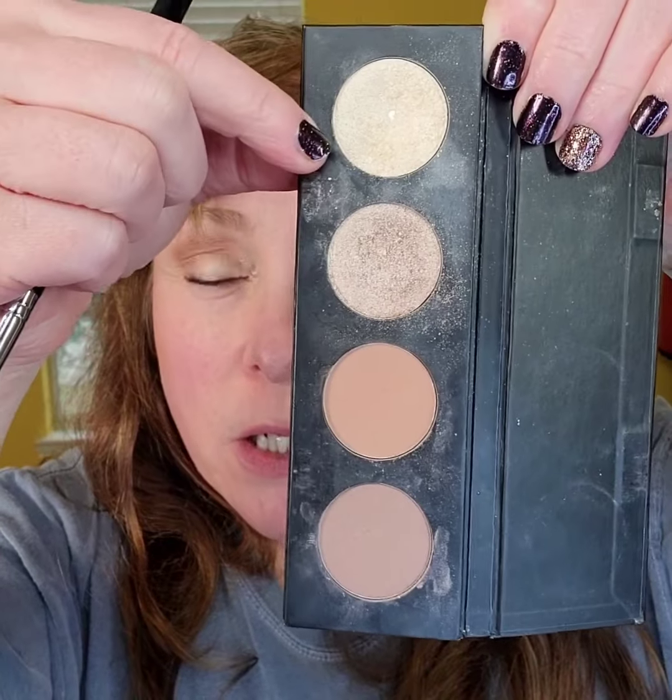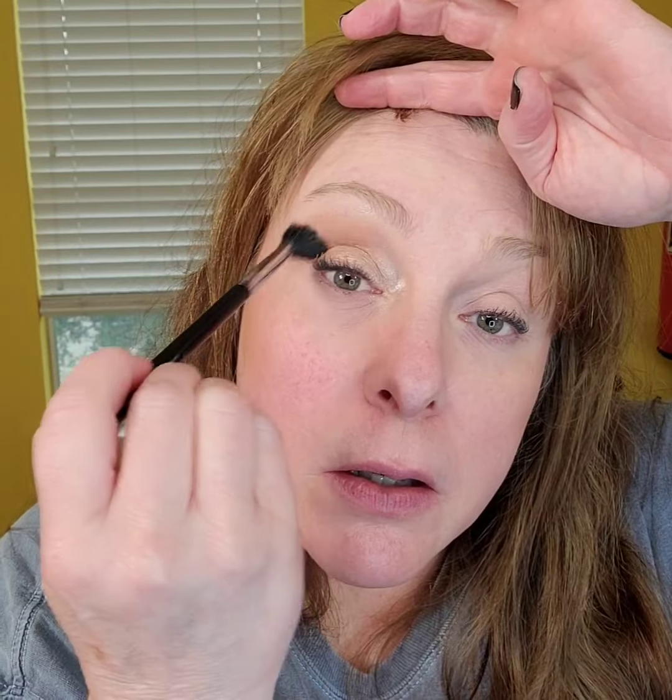I'm going to take 'Optimistic' and pop it right up in the arch of my brow. So we did a transition shade, a lid shade, and a highlight shade. You can also take that highlighter and pop it right in the inner corner to make the eye look nice and wide open. Then always go back and blend after each shade. You can also use 'Laid Back,' the matte ivory, instead if you don't like shimmer — that's an easy switch to make.